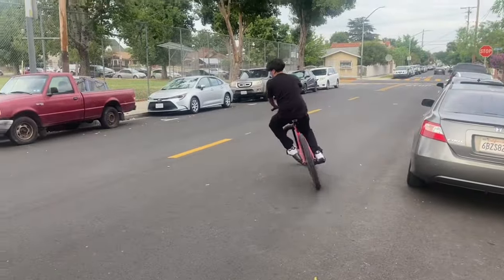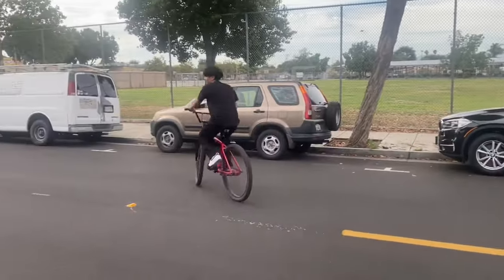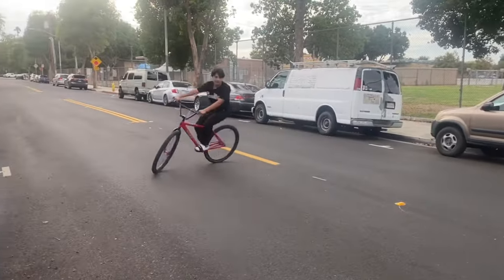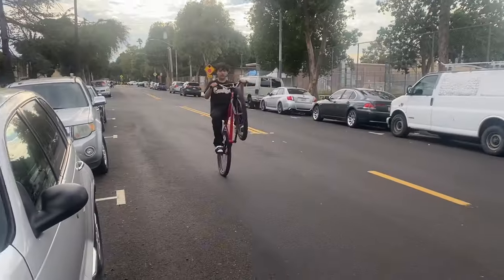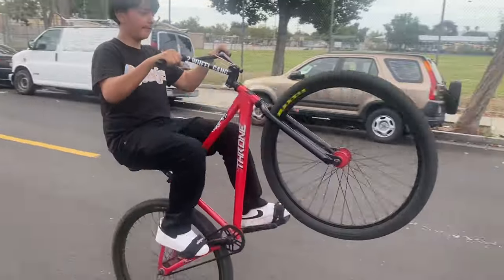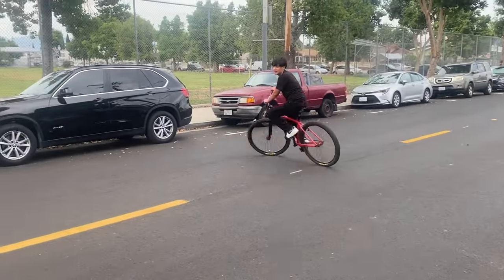Pretend you're wheeling, and then you just slow your pedals down — like this. Watch — so I'm wheeling, but then I'm about to fall back... just stop it, just like that.